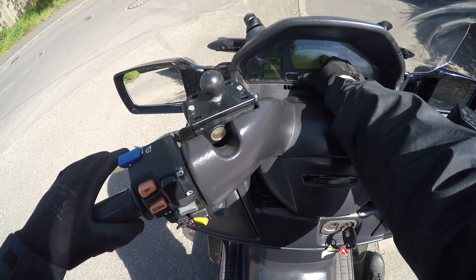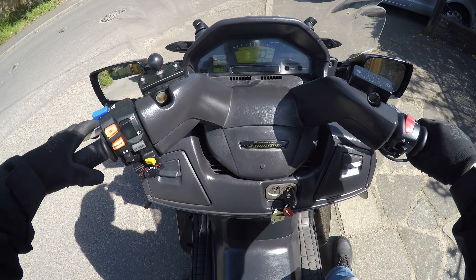So when you've got it running, you get this D for drive button logo on the dash there.